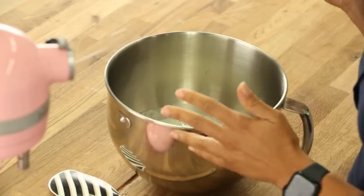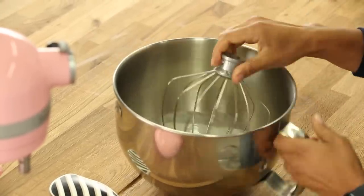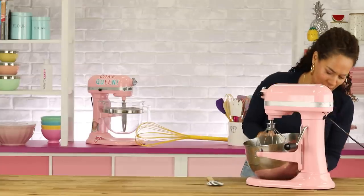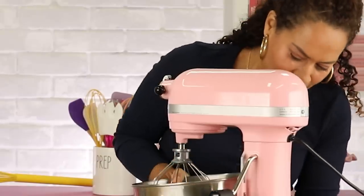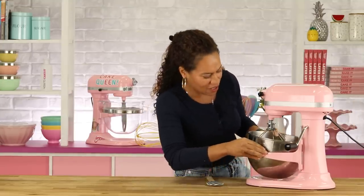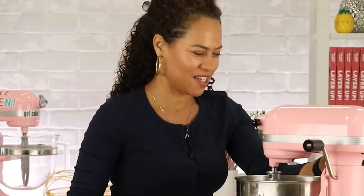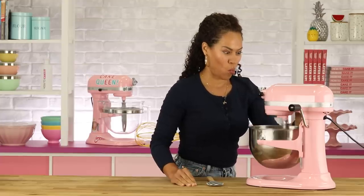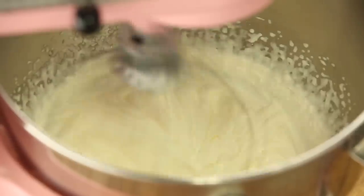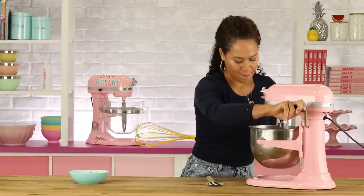I have my white chocolate whipped cream ready to go — it's nice and chilled, it's been in the bowl in the fridge. So I'm going to put it on the mixer. This is perfect — let me test it.